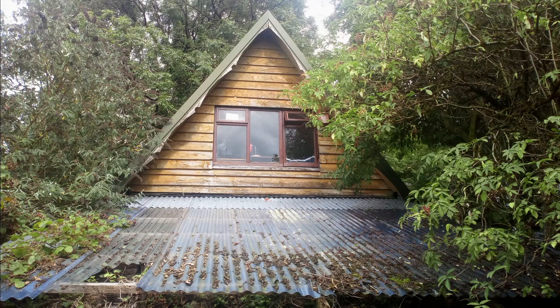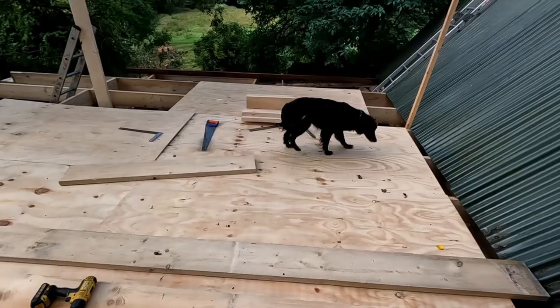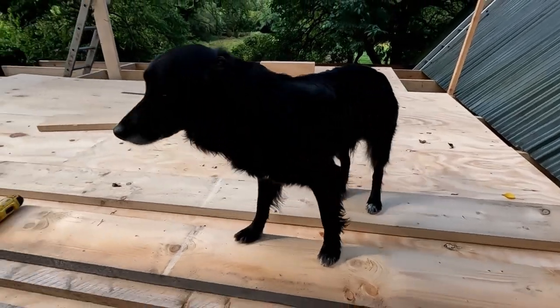It's been 5 days working on the cottage expansion and we've gone from this to now this. We still have a lot of work ahead of us and first we've got to finish off the floor joists.